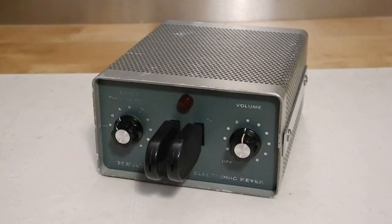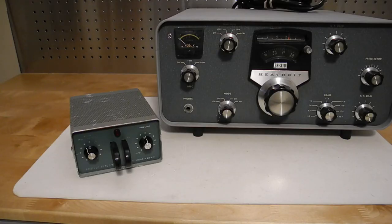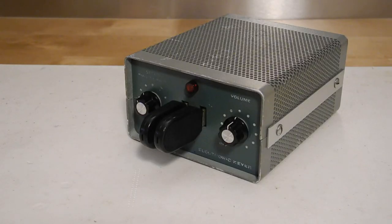The HD1410 is a compact electronic keyer with built-in AC power supply, mechanical paddles, side tone oscillator, and speaker. It matches the styling of the Heathkit SB and HW series. It can be wired for two speed ranges in right or left-hand operation. It features iambic operation with fixed dot-dash weighting, and dots and dashes are self-completing. The paddles are adjustable for tension and travel.